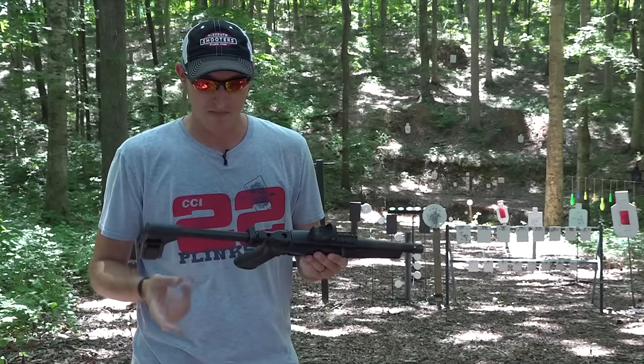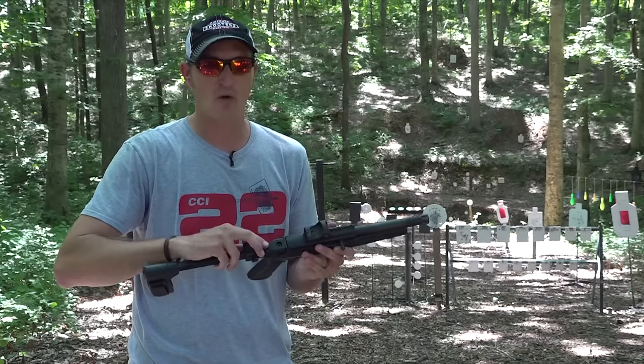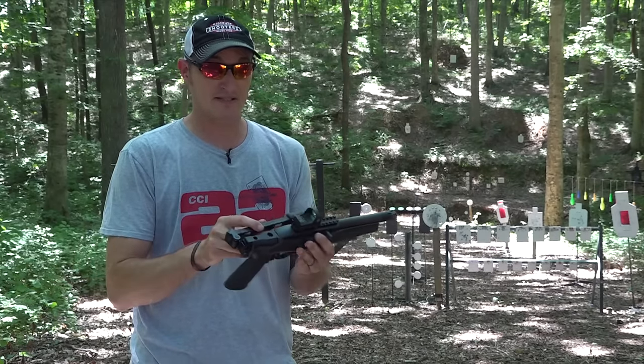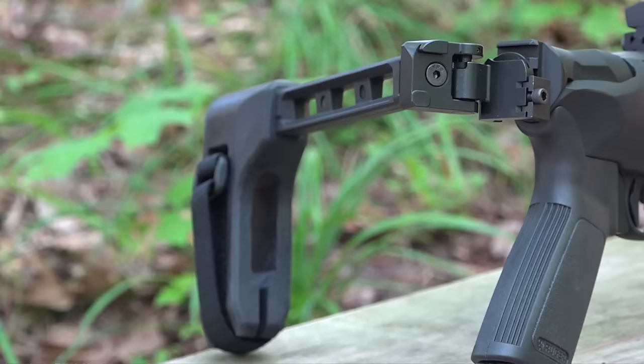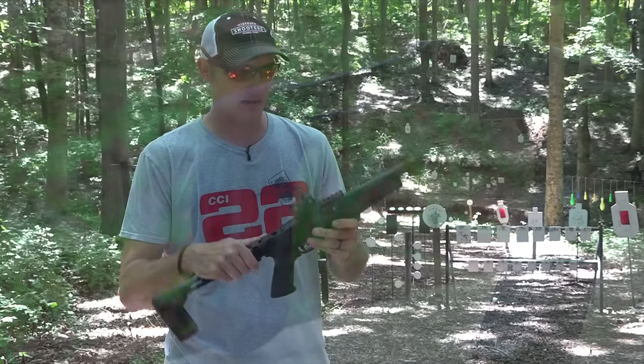On the back here I have an SP Tactical folding brace. Since this is classified as a pistol, this is a brace — not a stock. But it folds in and locks really nicely, and if you want to use it as a backpack gun with this six-inch barrel, you can do it.